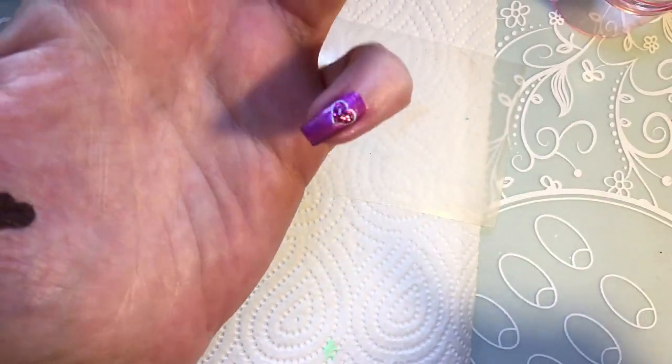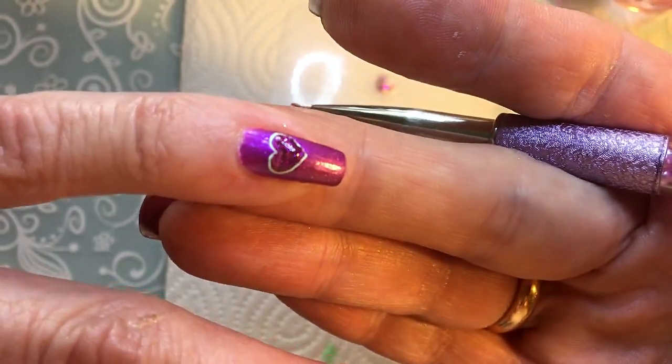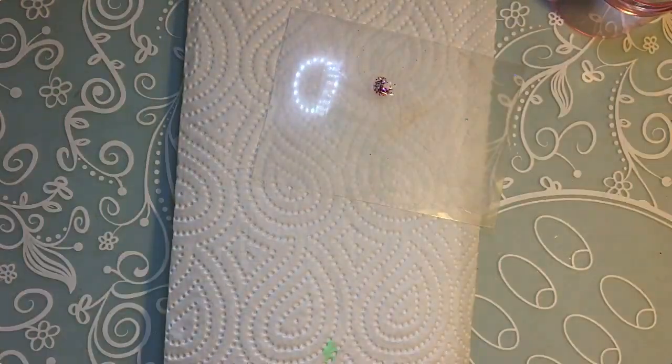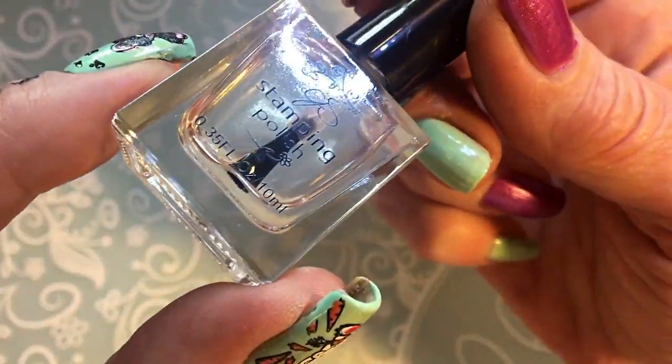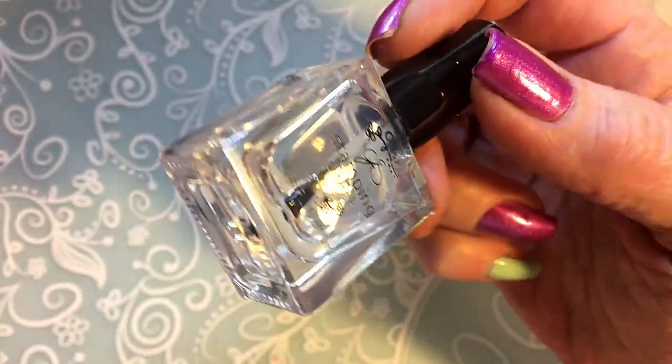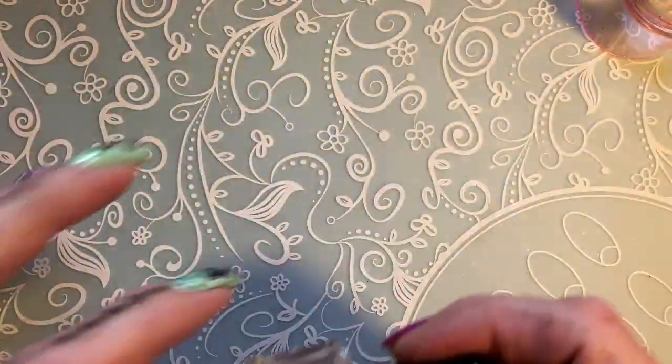Oh, that's how that looks! I will seal it off with the clear jelly stamper no-smudge topcoat.